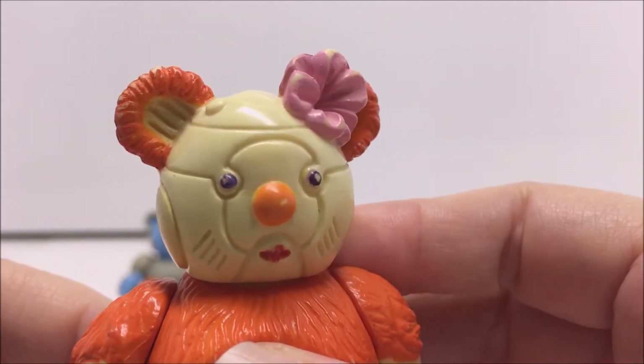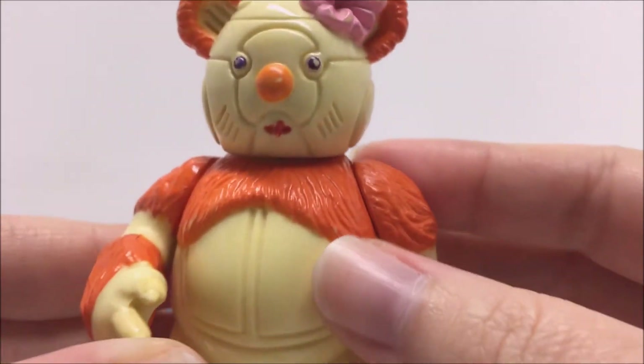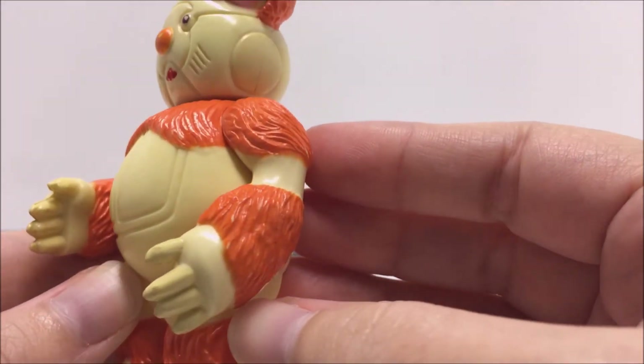For the LJN Thundercats toy line, each of the Berbils are called Berbil Bill, Berbil Belle, and Berbil Bert, instead of Berbil Bill, Berbil Belle, and Berbil Bert as they were called in the original cartoon.